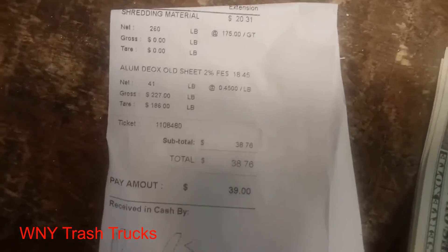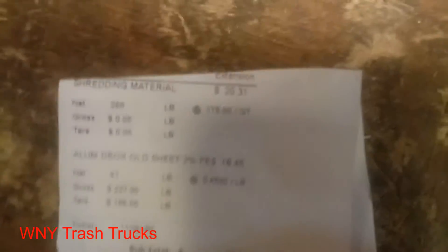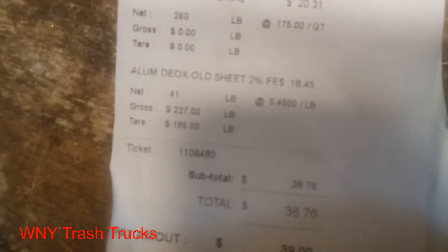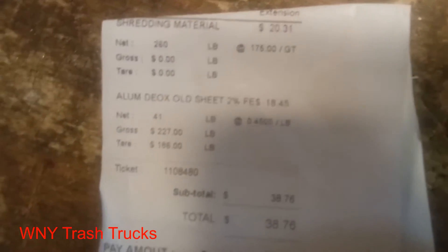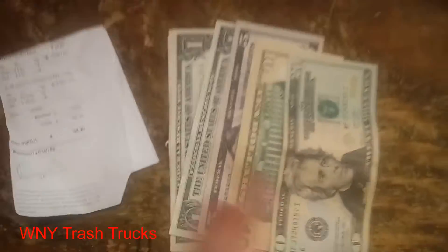Back from the scrapyard. Quick little load like I said — 39 bucks. 260 pounds of shred at 175 gross ton, which is about 8 cents a pound — that's $20.31. I did have some room so I threw in the aluminum: 41 pounds at 45 cents a pound, old sheet, so $18.45. Like I said, 39 bucks.